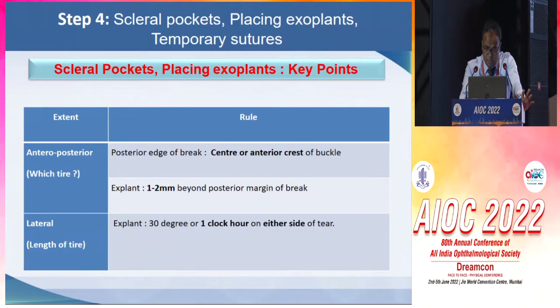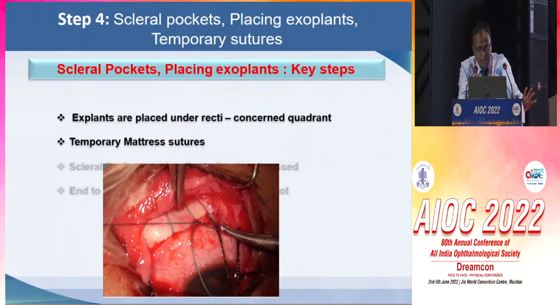The next important step is deciding which tire to use. The anterior-posterior extent of the tire should be such that the center or anterior crest of the buckle should be the area where the posterior edge of the break lies, and the explant should at least extend 1 to 2 mm beyond the posterior margin of the break. The lateral extent should be at least one clock hour on either side of the tear. The explants are then placed in the concerned quadrant.